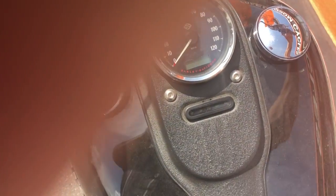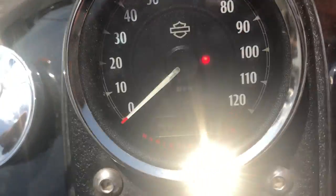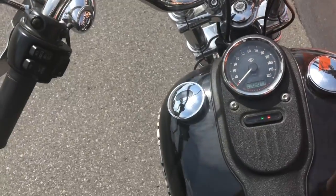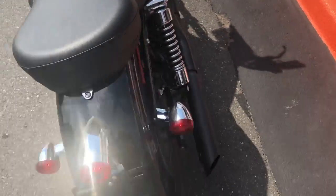Now the kicker is — this is crazy — it has, if I could turn it on, 6,017 miles. 6,017 miles.